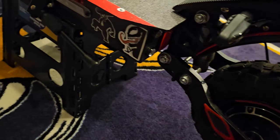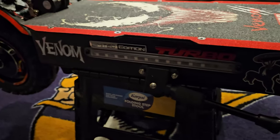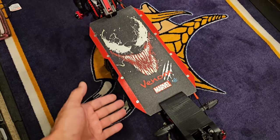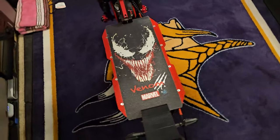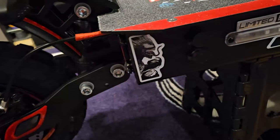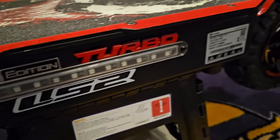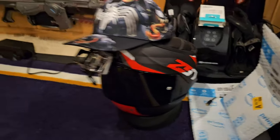We got the 'Limited Edition Turbo' sticker on the side, and I got the new finalized Venom grip tape on the deck. On this side we got the Venom stickers, 'Limited Edition Turbo,' with the LS2 sticker representing this beast of a helmet right here, which you've seen already.